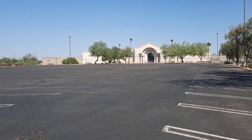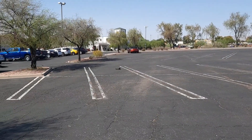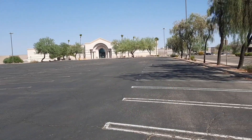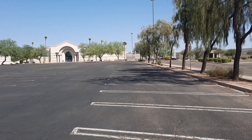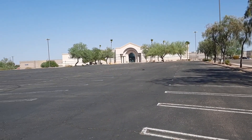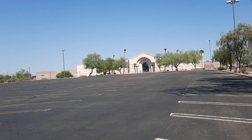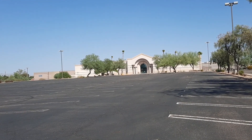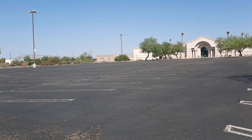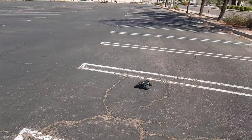Right there — full throttle! Full throttle right there. Even in this big parking lot you have to be careful because this thing goes so fast it can get away from you pretty easy. Right now top speed is probably going to be about 40 to 45 mph with this little thing.